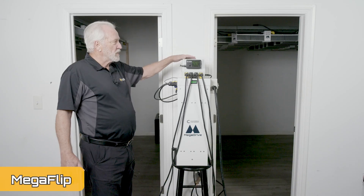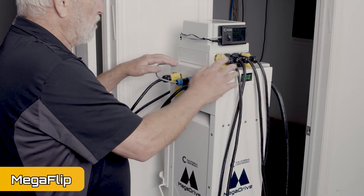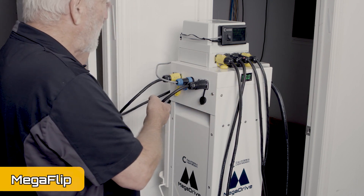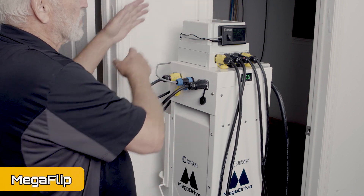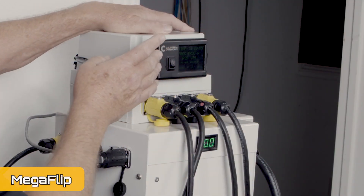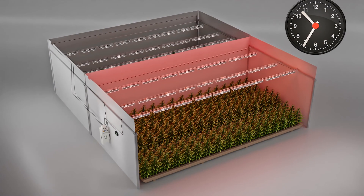So this can run two rooms, 10,000 watts each. The basic Mega Drive has one AC power outlet, then you have two DC outlets which run a bank of 27 lights. Now with the Power Flip, you have the two main cables go to the Power Flip box. Now you have two sets of cables. The controller — a special controller that we provide with the Power Flip box — automatically switches the box 12 hours to one room, 12 hours to the other room.